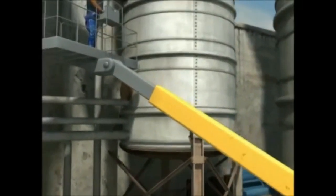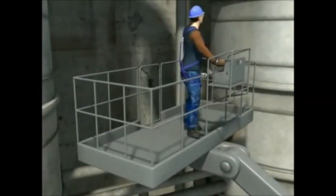The actual platform can be a large railed platform or an enclosed, insulated basket. In either case, it should support the worker and any necessary equipment. This module describes different types of aerial work platforms and how to operate them safely.